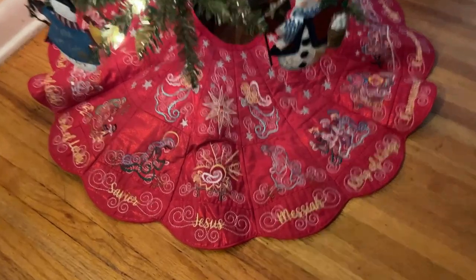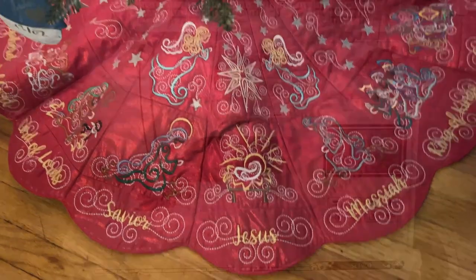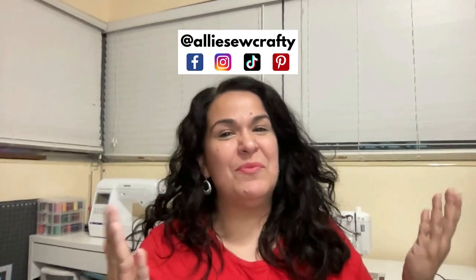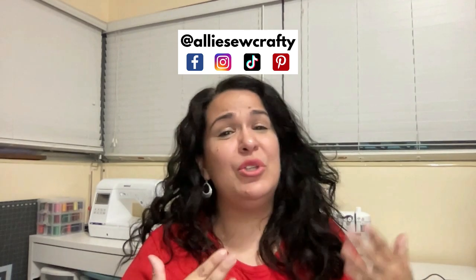If you're wondering if you can make the Design by JuJu Christmas tree skirt using a single needle embroidery machine like the Brother SE 1900, then this is the video for you — because yes, yes, yes, you can make it! So don't feel discouraged, it may take a little bit of time, but yes, you can make it.